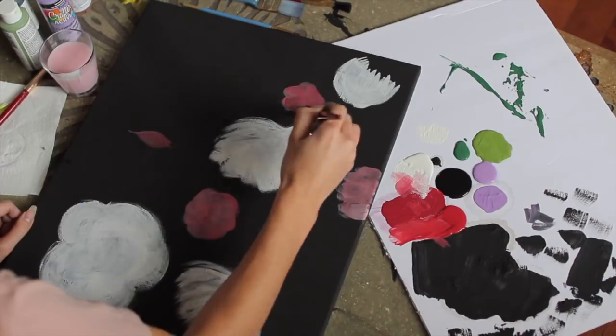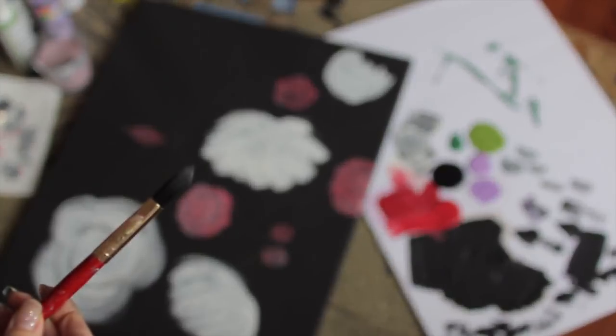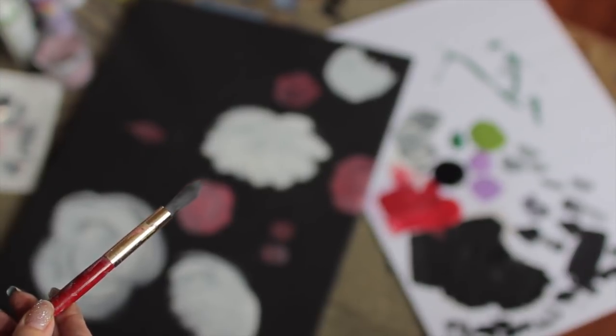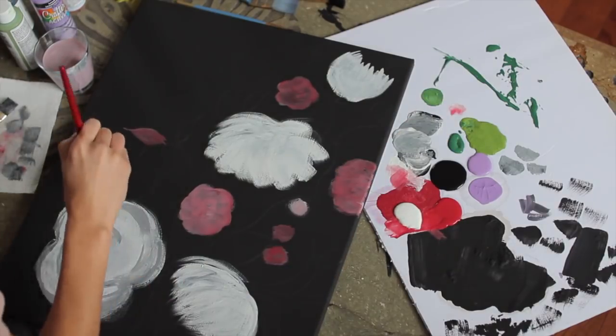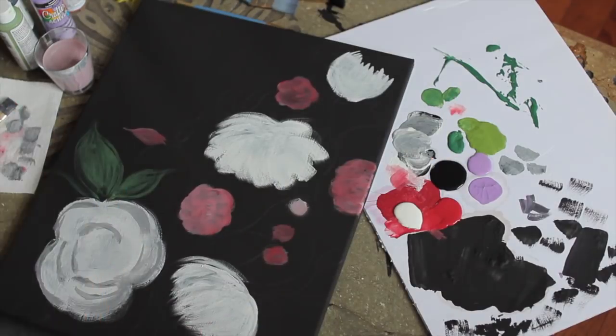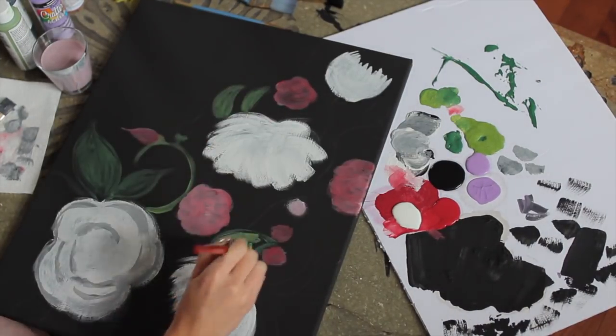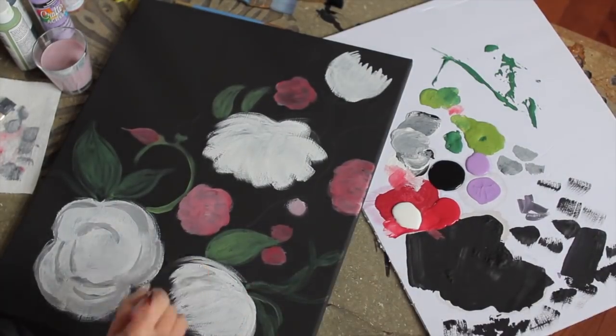Now with a medium-sized round brush, we are just going to paint some of the flowers that are circular and some of the leaves and vines that are a little bit more detailed, in which the flat brush just couldn't shape.